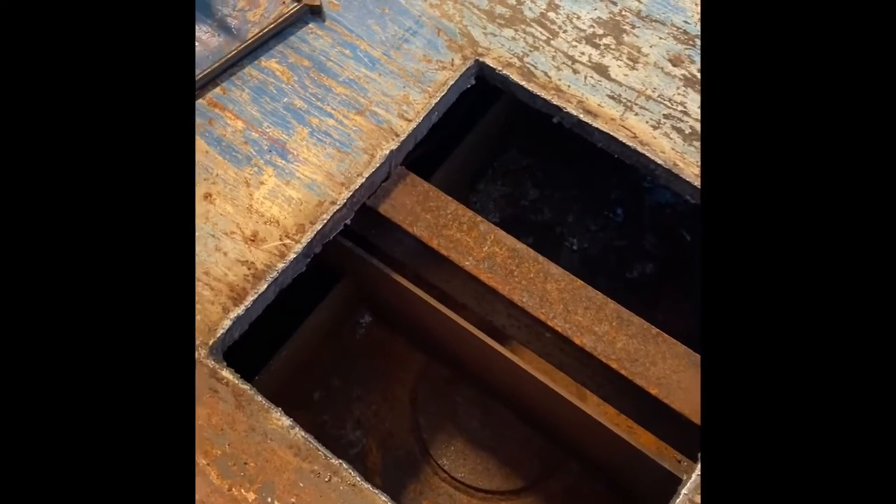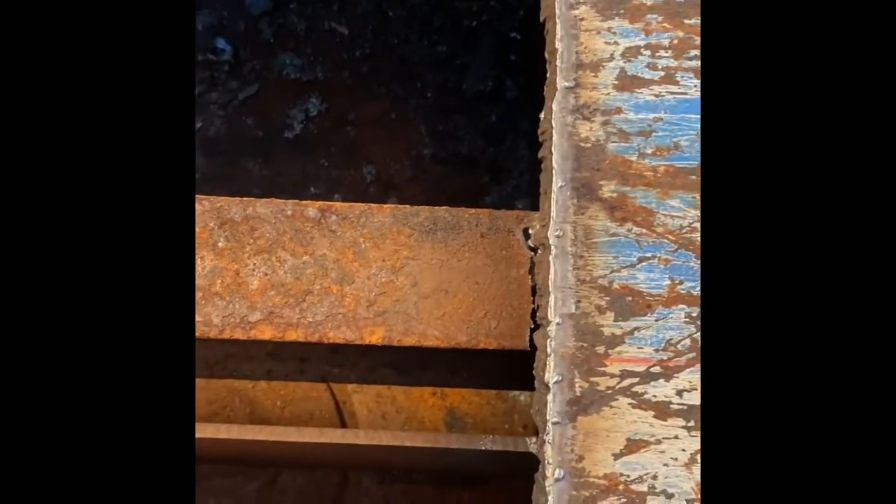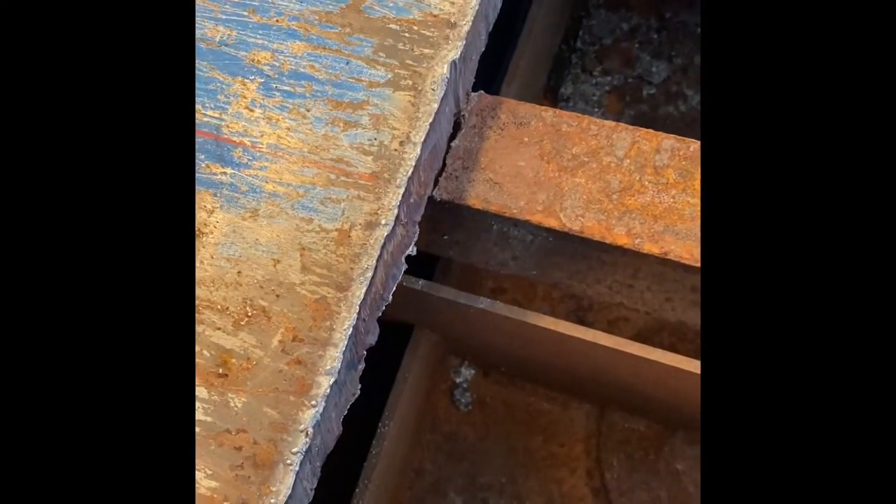Now you can see the kingpin down in there — it's the flat mushroom type. It's a little rusty but not too bad. I tried to get rid of all the slag. I also got into a crossmember a little bit cutting through all that, but I really didn't have a choice on that.